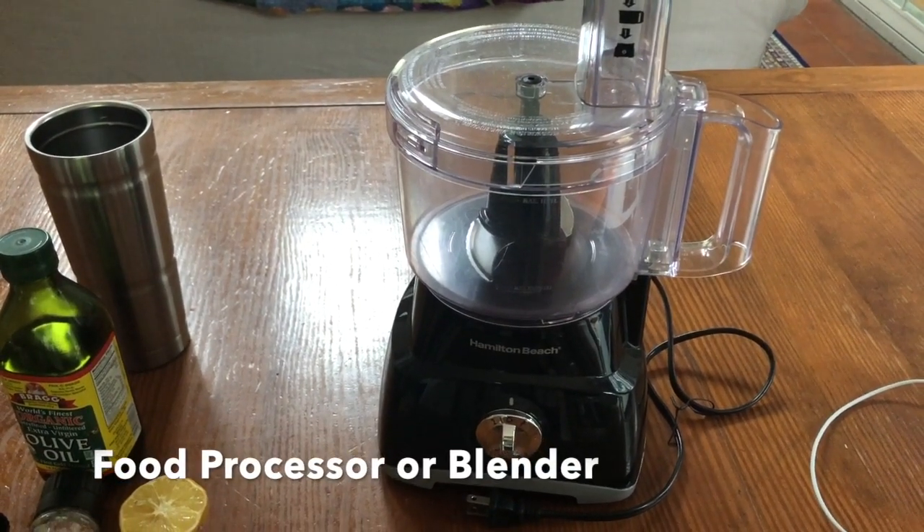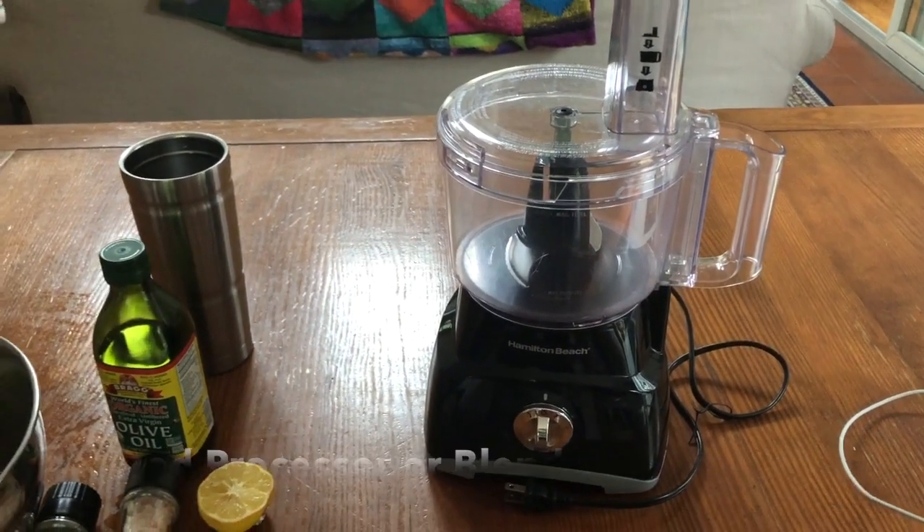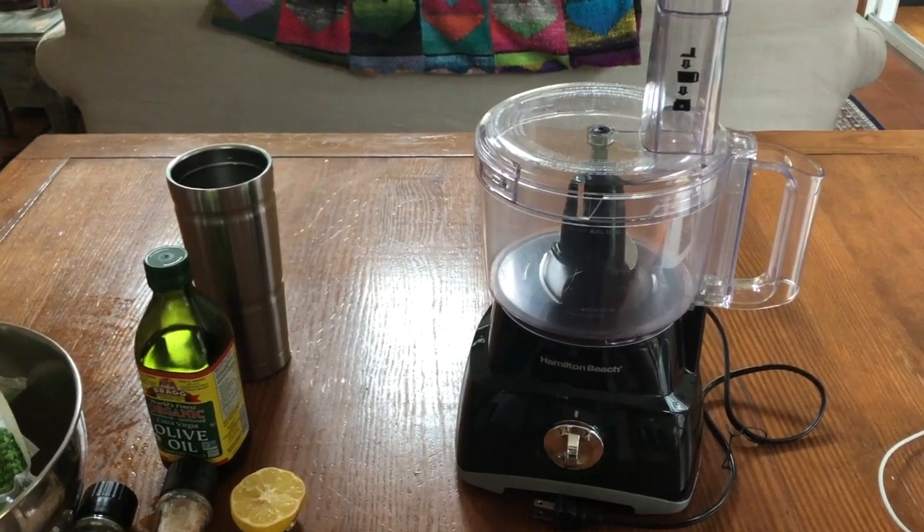I'm also going to use my food processor, but if you don't have one, you can use a blender or a magic bullet and that should work fine.